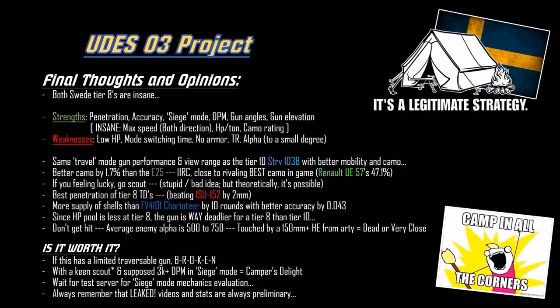So is it worth it? If it has limited traversable gun like the ISU or E25, it's broken - beyond broken. But it is somewhat counterbalanced with the limited gun traverse and the siege mode. Still, in siege mode you're going to camp like every other tank destroyer. So with a good scout and the supposed 3000+ DPM in siege mode, this is a camper's delight of a tank destroyer - it's super sneaky. Expect like three of them camping in the bushes on Prokhorovka.